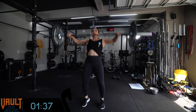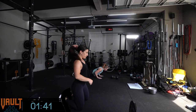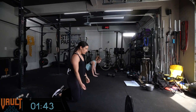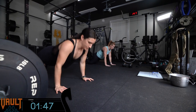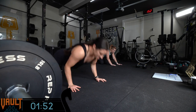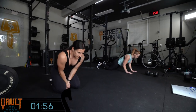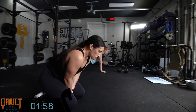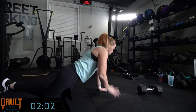Alex is doing 15 hang power snatches with the barbell. Kim did 20. If you're doing the dumbbell version, it's 20 alternating hang dumbbell snatches. They've got about a minute 15 to do these push-up taps, and Alex is moving at a pace. If you're doing the Program C sandbag version, you can do 15 hang to overhead with the sandbag, and it's a suitcase carry.